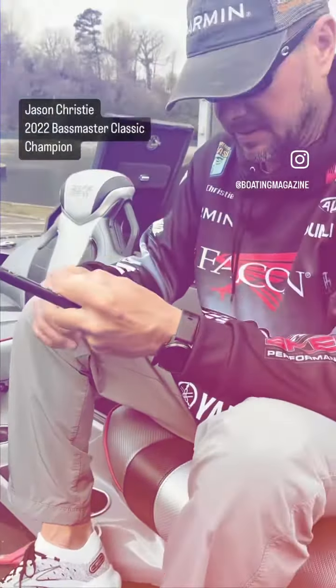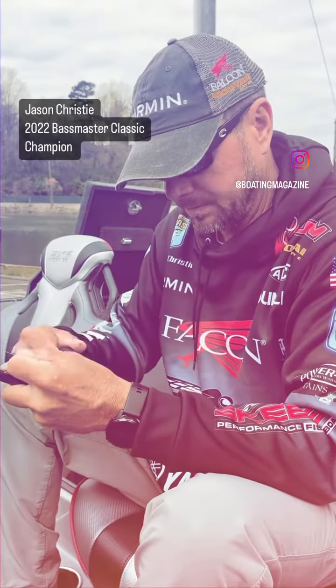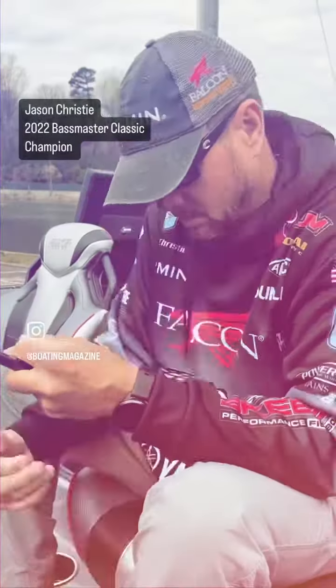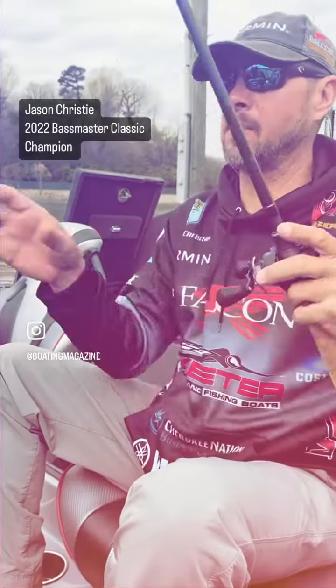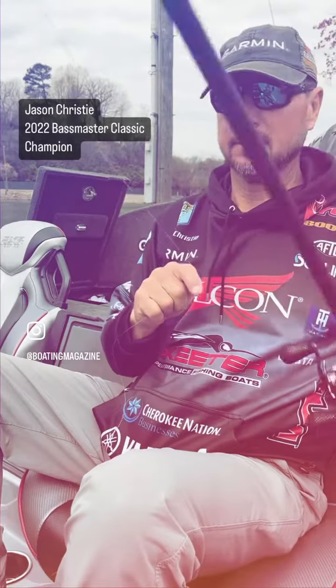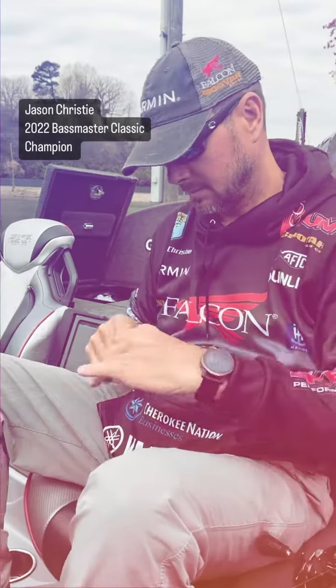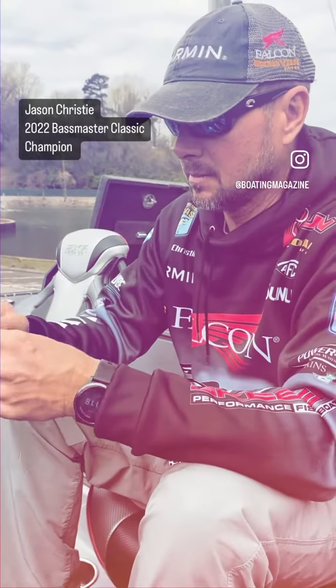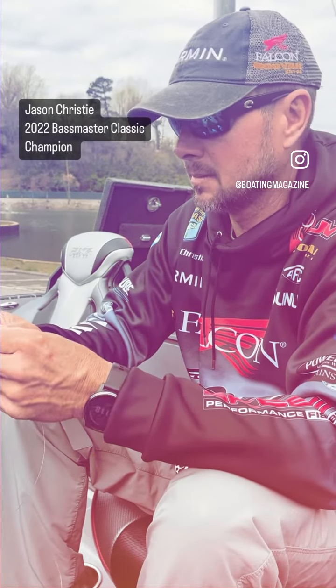This is a big lake — it's not going to fish that big. So you've got 15 or 20 rods, you've re-spooled your line. Jason Christie, reigning champion here at the Bassmaster Classic. What about your boat? How do you prep your boat for a tournament like this?